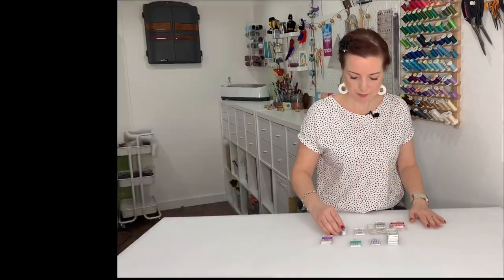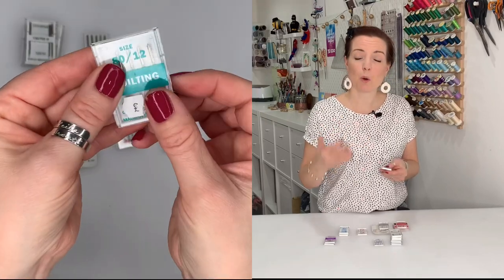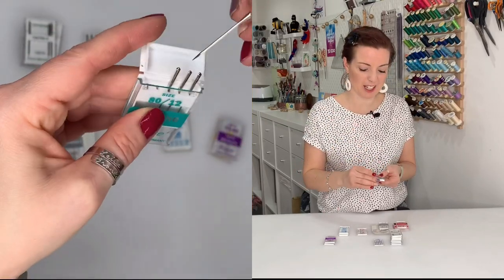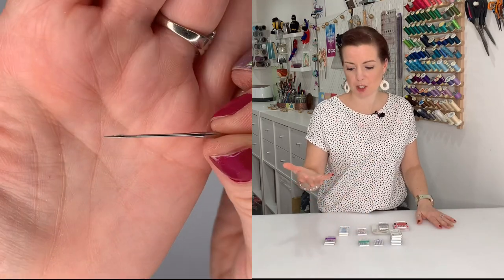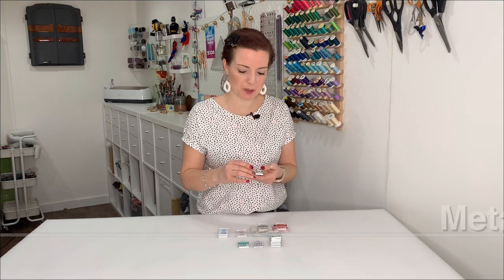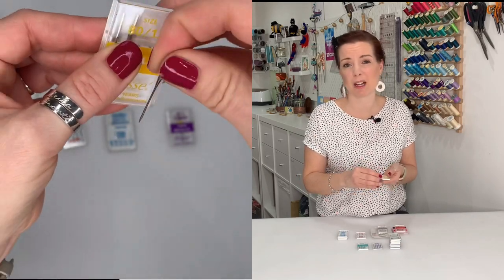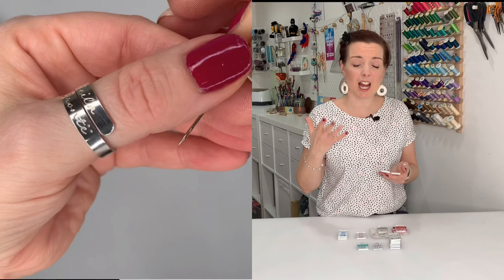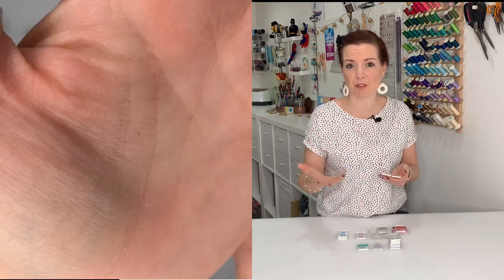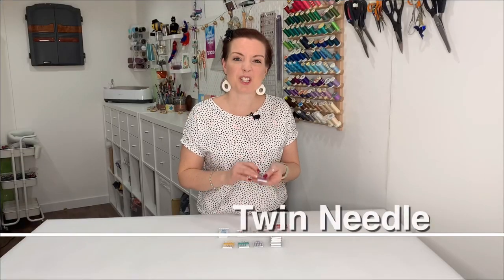Next is the quilting needle. You could use a universal needle, but quilting needles are quite good for going through multiple layers of fabric with ease. Another one I didn't even realize existed until I needed it is the metalfil needle. These have a kind of special coating that helps stop so many thread breakages when you're using metallic threads and fibers through your machine.